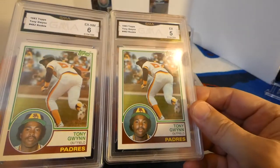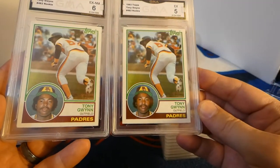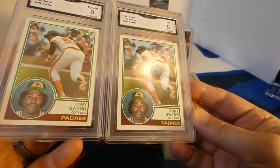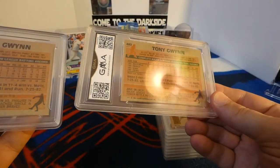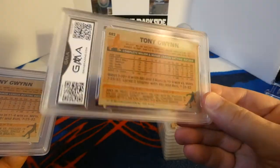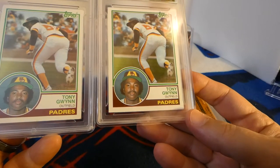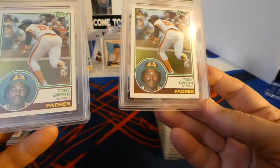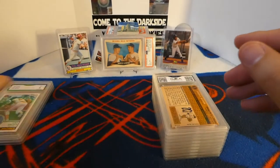I thought this one was better than the other just eyeballing it — this one looks better than that one, the color is better. I'm a little confused by that: the five looks way better than the six to the eye. The edge on this is a little rough; the centering's decent. Either way, I'm not disappointed.